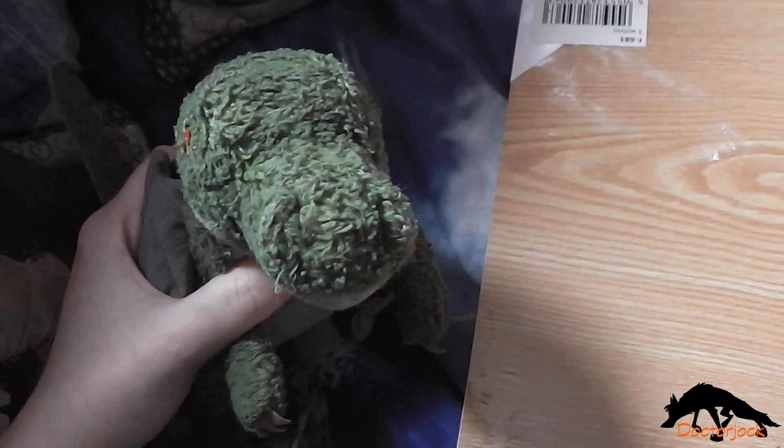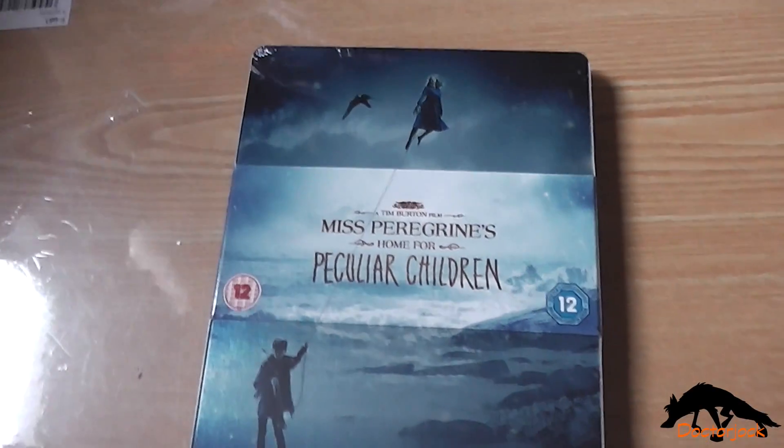Hi, it's DrDrock here with Norbert, and today I'm going to do an unboxing of Miss Peregrine's Home for Peculiar Children.